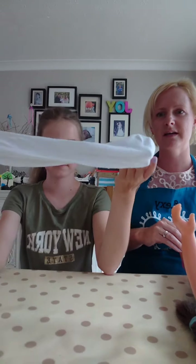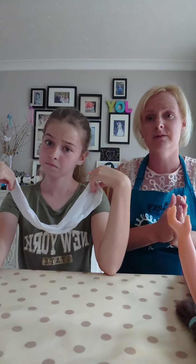This came about because Izzy grew out of her socks and we had a pile of old socks. She was like, what are we going to do with all these? We thought she saw a tutorial on YouTube - but no, this is all her own idea!